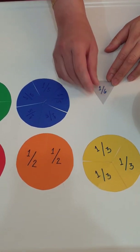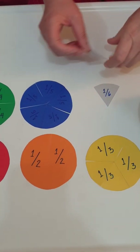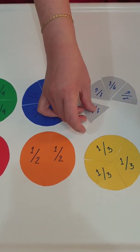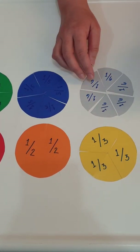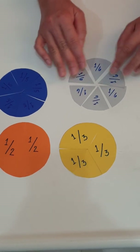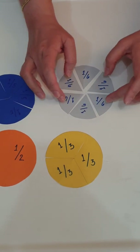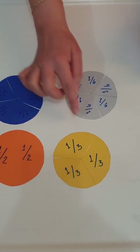Last, we have one sixth — so we need six pieces of one sixth. Let's count how many pieces: this is one sixth, so we have one, two, three, four, five, six. Six pieces of one sixth will become one whole if we join them together.